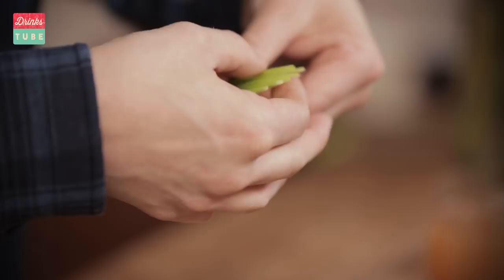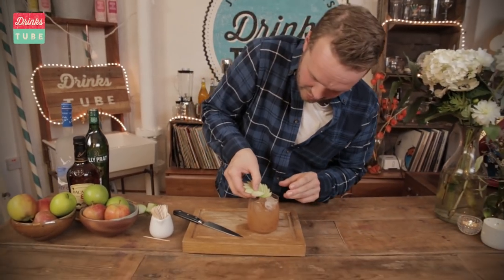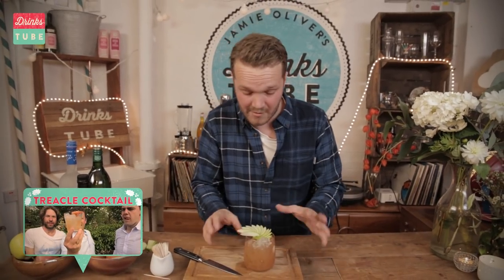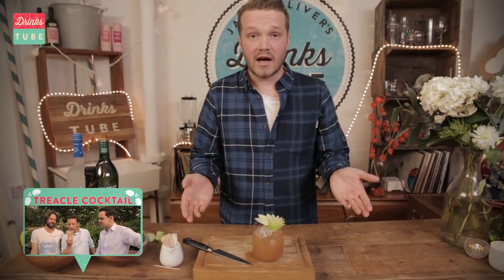So that's it. It's really simple and it looks amazing, really impressive. We're going to pop it onto a treacle that we've just knocked up. There you go. If you're interested in how to make this delicious rum and apple concoction, check the link below. And there it is — a beautiful quarter apple fan.